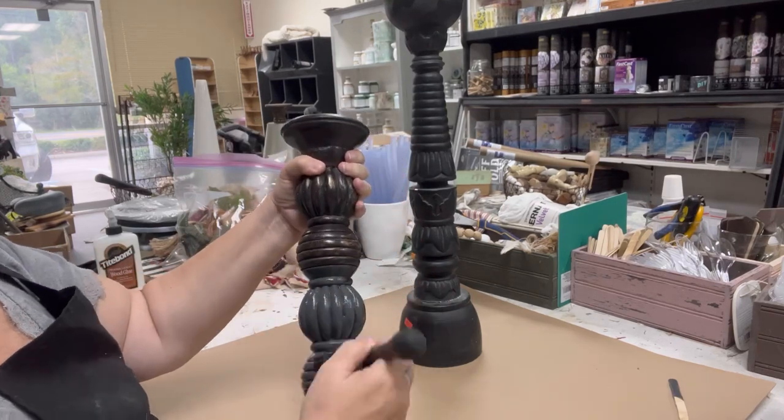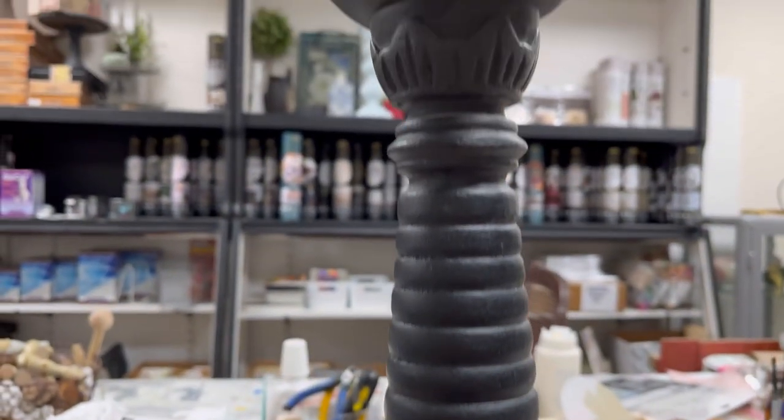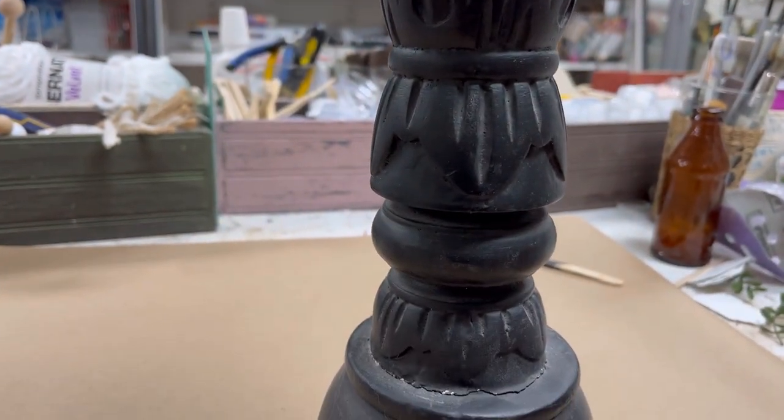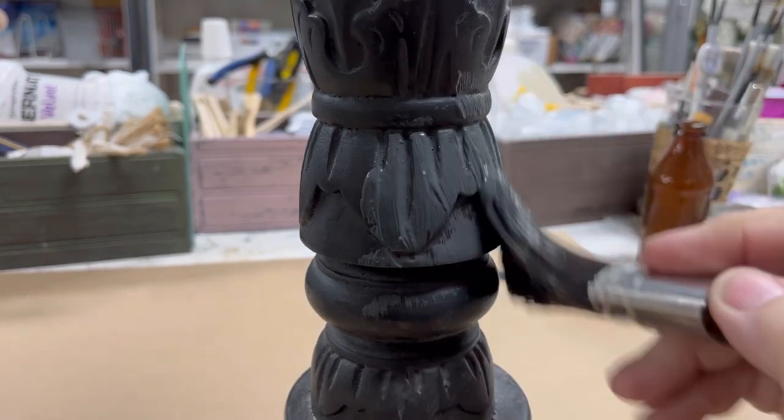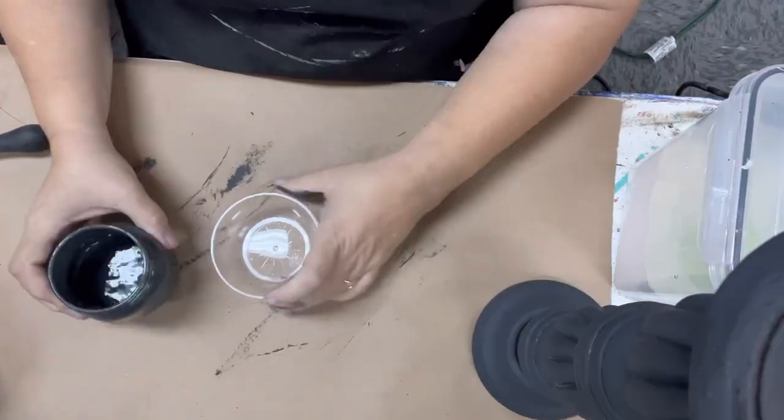I have these two candlesticks that I thrifted — both were $5.99 and then 40% off. They've been in my stash for a really long time. They've got great detail that is kind of hidden. I probably could have picked just about any color combination and added white wax and had great luck.